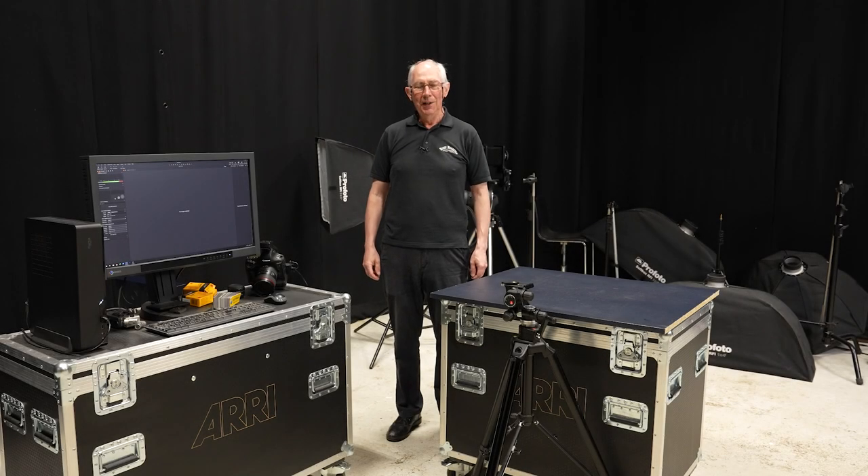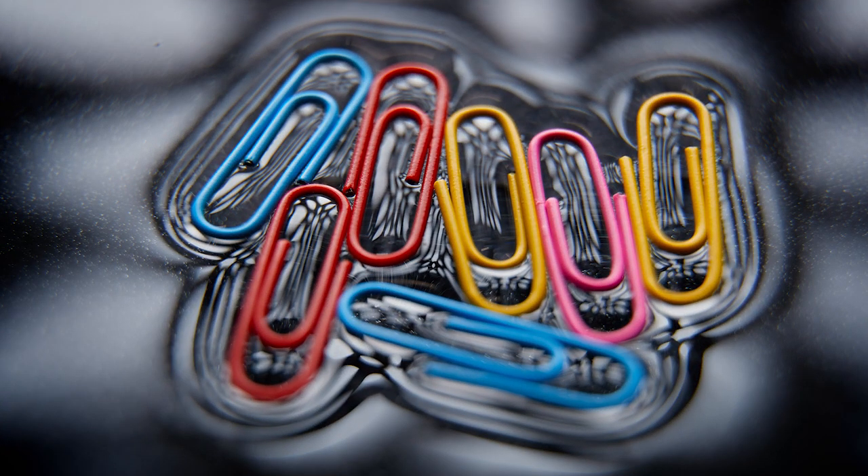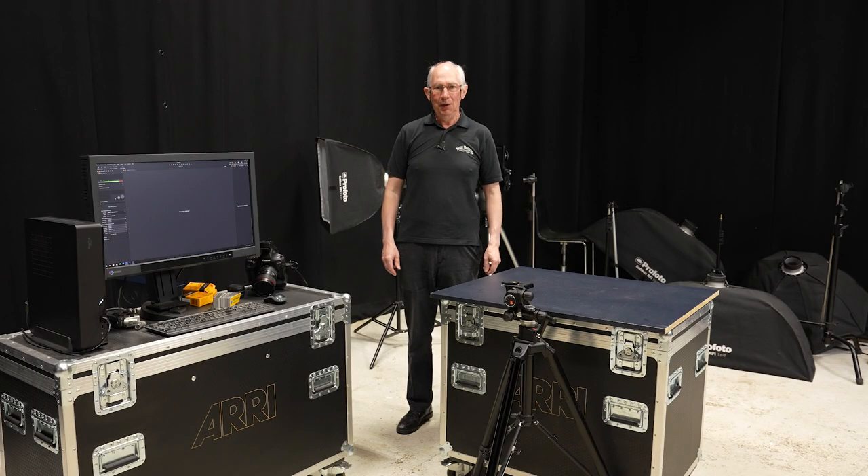Hello and welcome to my studio. In this video I'm going to show you how I made this image. Now this picture owes a lot of its look to surface tension. However, the lighting and camera techniques used in its creation are equally important, and in this video I'm going to show you exactly how I did it.